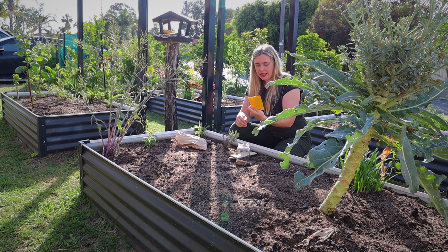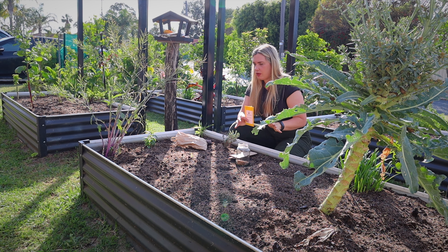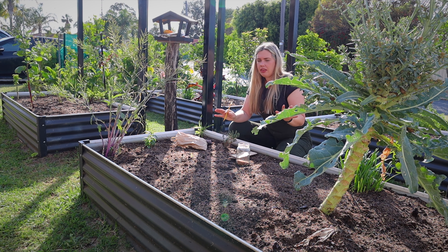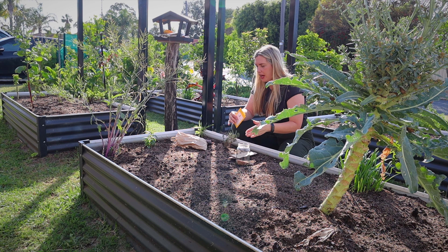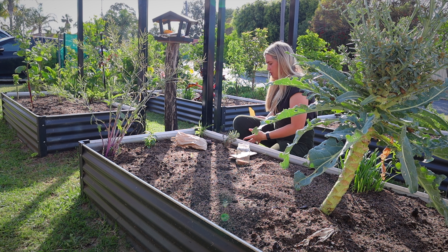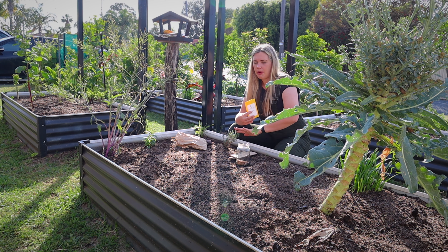Where I put my largest plants — like the zucchinis, Romanesco, broccoli, or anything like that — are in the corners of the garden bed. That way the plant can start here and sort of come over the edge, so it doesn't take up as much space.